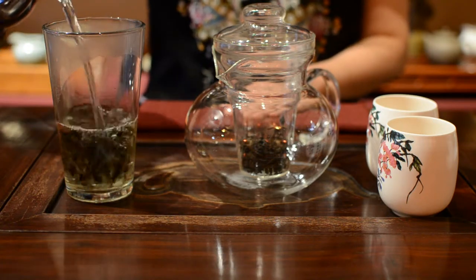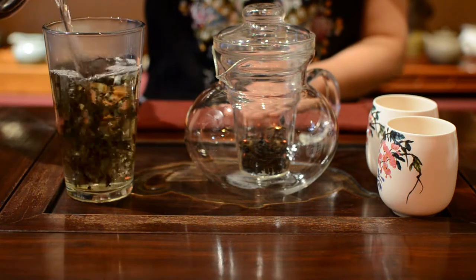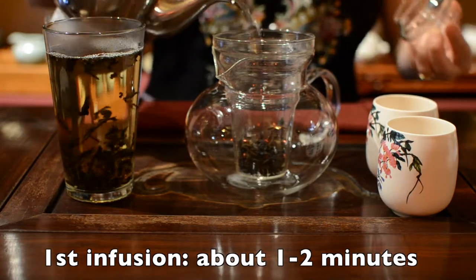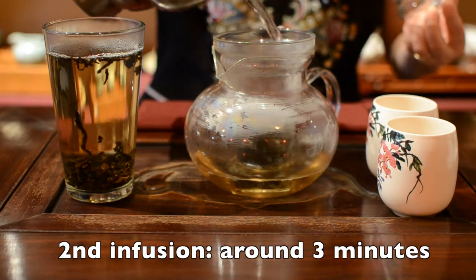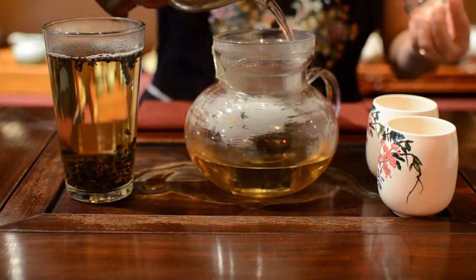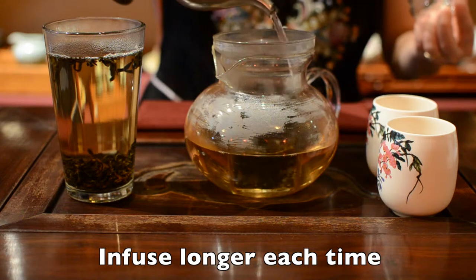All of our teas can be reused multiple times. The first infusing time is about 1 to 2 minutes. The second infuse, you can brew about 3 minutes. After that, infuse even longer, depending on how strong you like your tea.